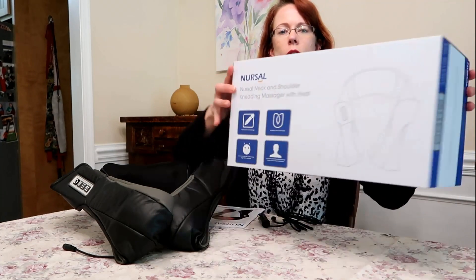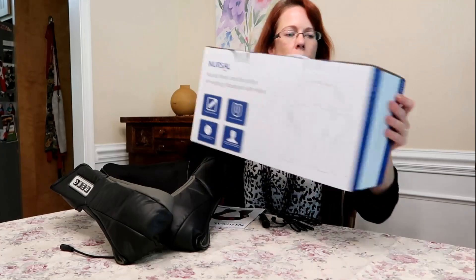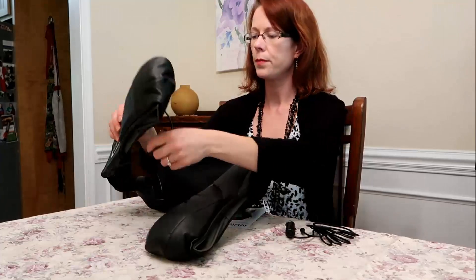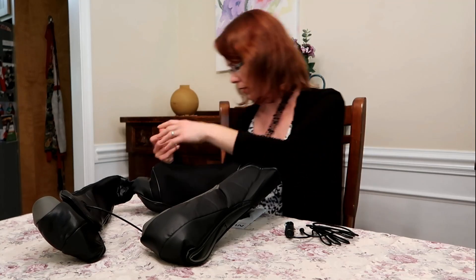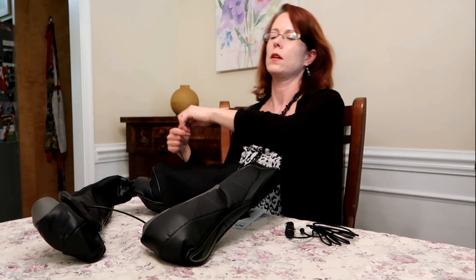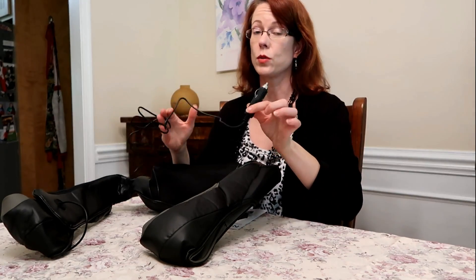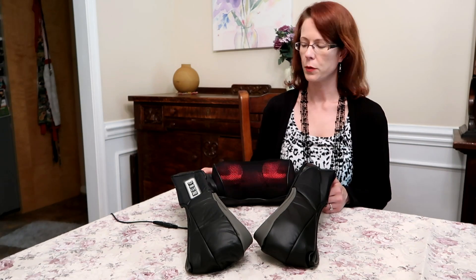Let's take a quick look at the box. It comes with a wall adapter, and also a car adapter, which is really nice — you can even use it in the car.